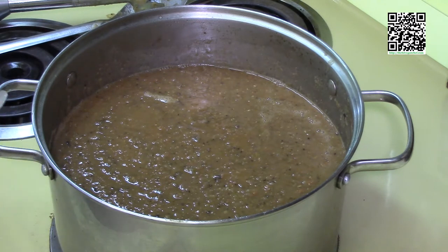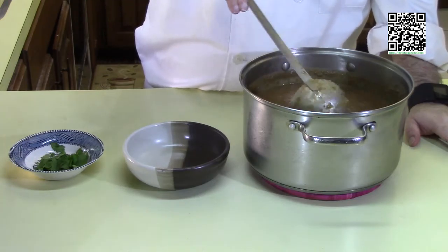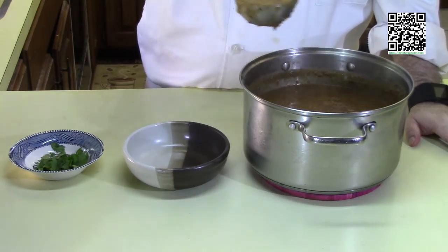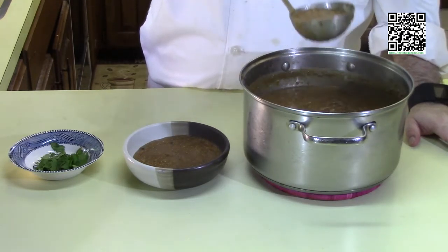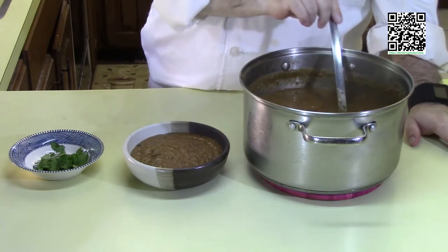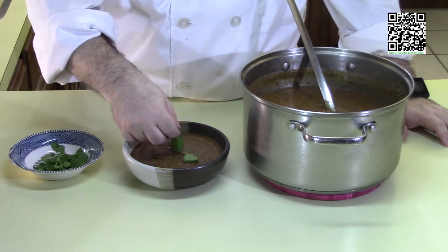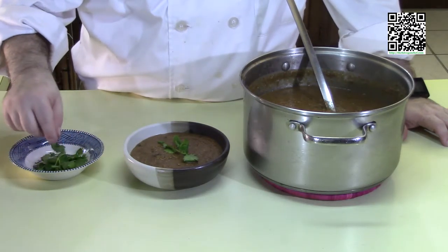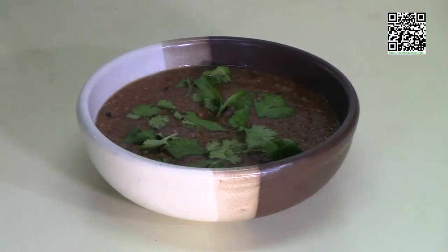I'm going to move this out to the counter so we can serve it. Now that we have it nice and blended up the way that we want, let's go ahead and serve it. We're going to ladle this really nice soup that's inspired by Alton Brown into a nice bowl here, and I'm going to garnish it with some cilantro — give it some nice color and some nice flavor. This is what my version of Alton Brown's Lentil Soup looks like when it's done.